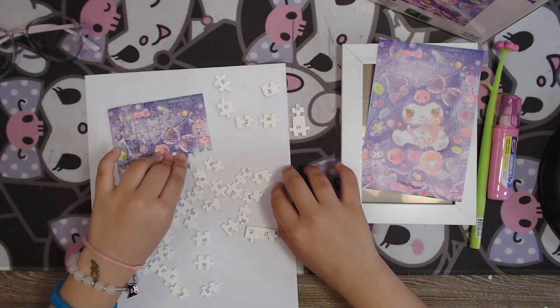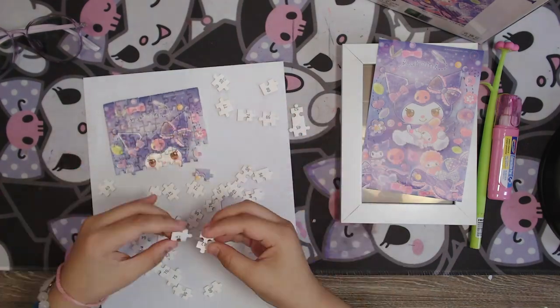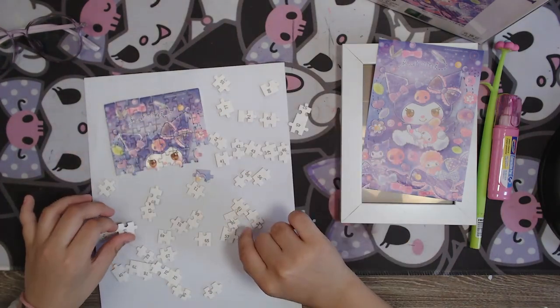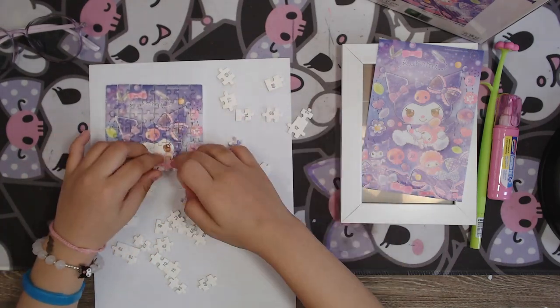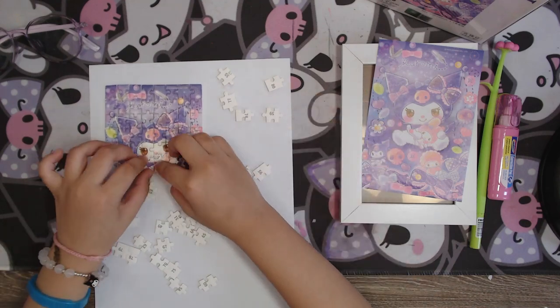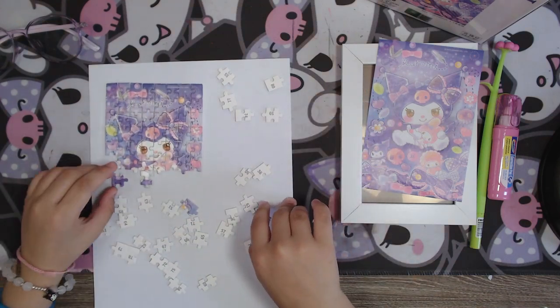Look, it's getting nearly identical. When it's all done it's identical. Look — it's forming a picture of Karony holding My Melody.